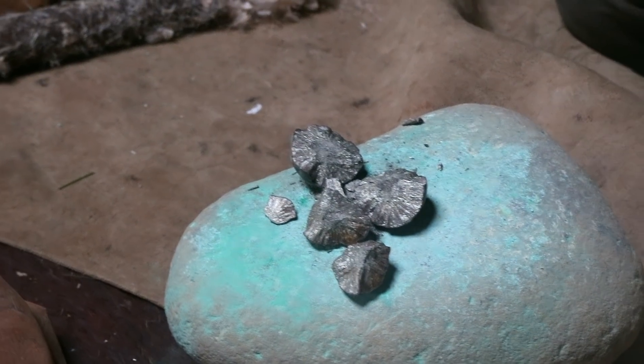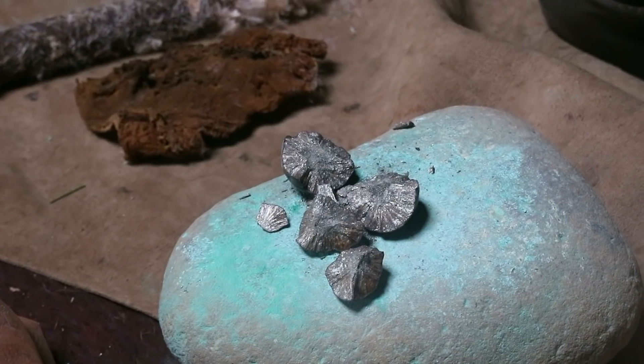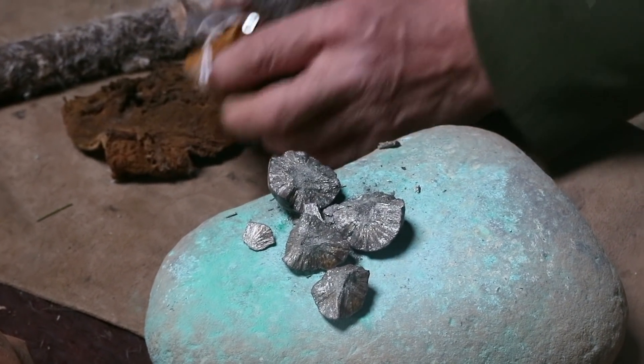Is it always found in balls, or what? Yeah, pretty much, and they get quite big as well.